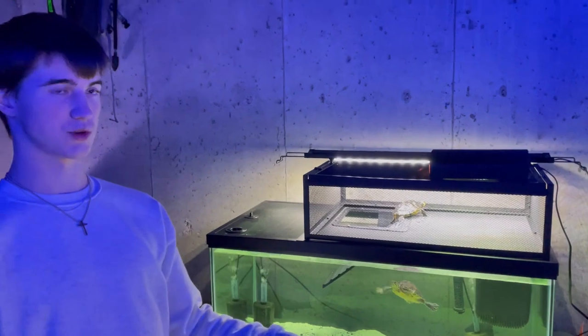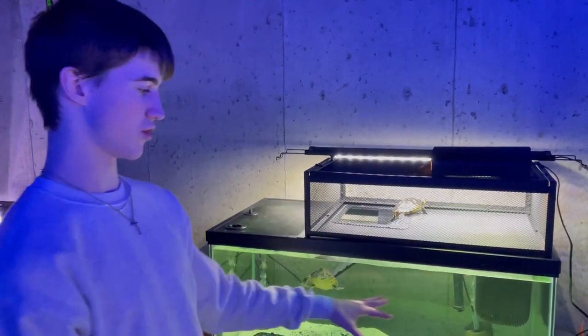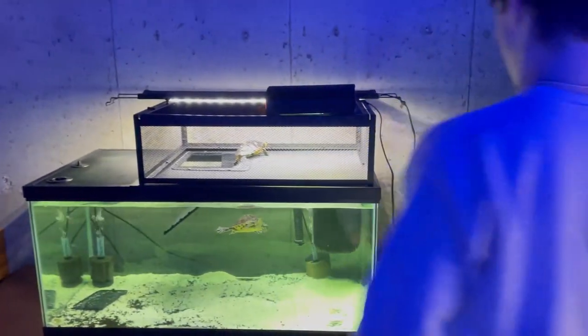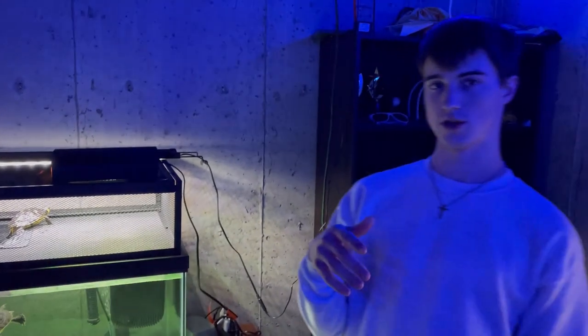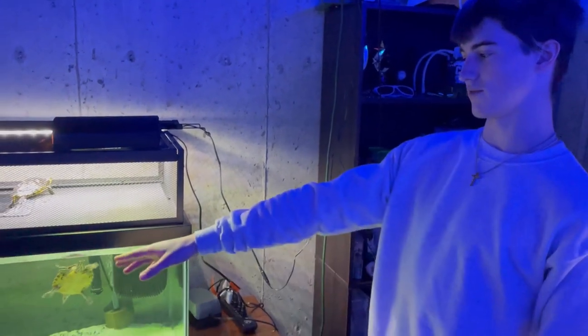Once they hatch — which should take like three months — they will go straight into the water. So right now we need to get measurements of the tank and write them down, so we can go to a place here in our town that cuts glass and get a glass pane for right here.